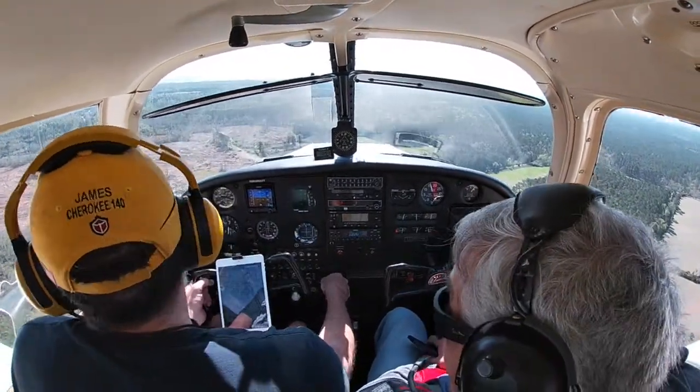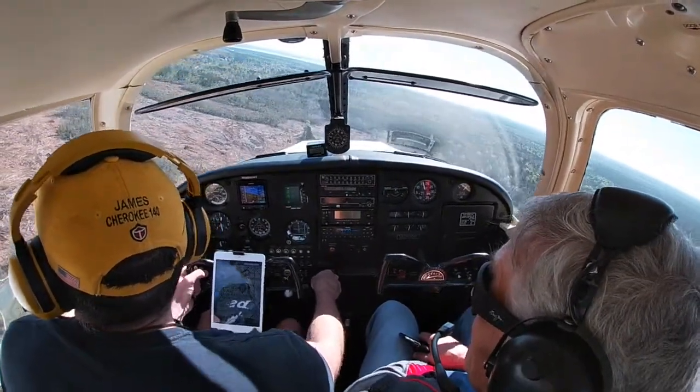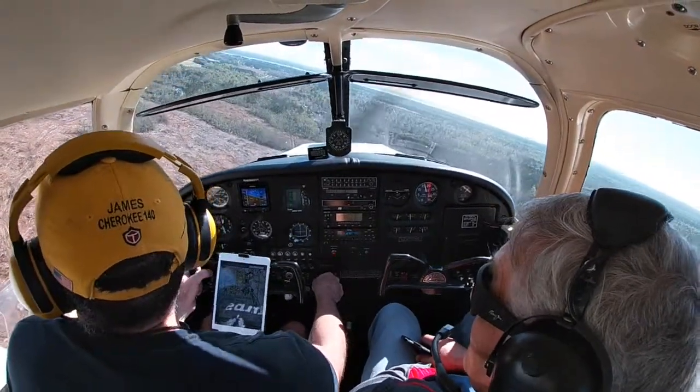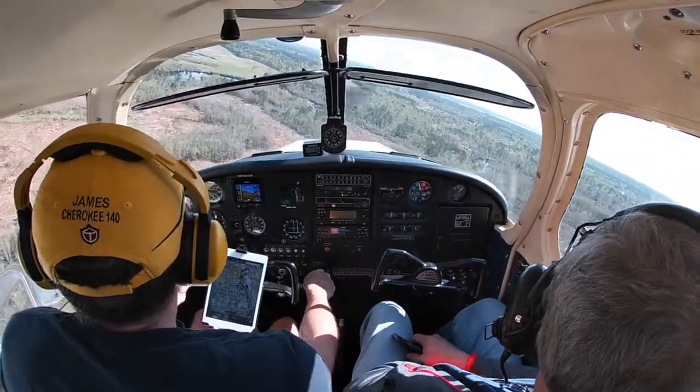Starting the turn to base. Wow, they're taking a lot of trees out down here — crazy. 87 Victor, follow the Cherokee on about a half mile final, runway 4, cleared for the option.